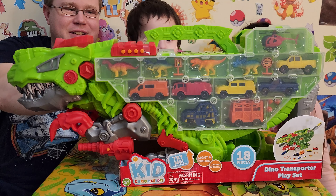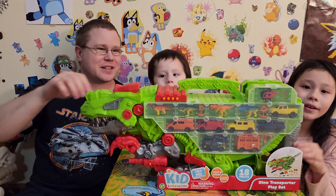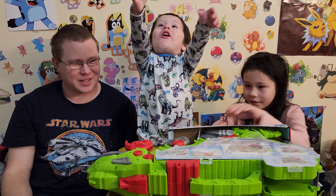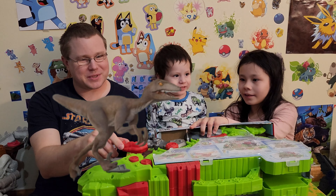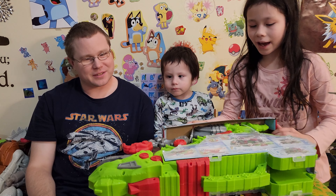Yeah, I already have dinos. It's a dinosaur transport case. And look, it has a bigger slide on it. It's got little T-Rex arms. I like those. Carrying handle. They're pew-pew-pews. Look at that. That's so cool.